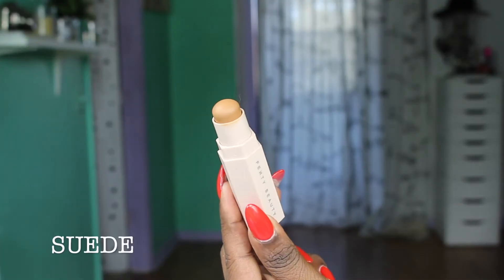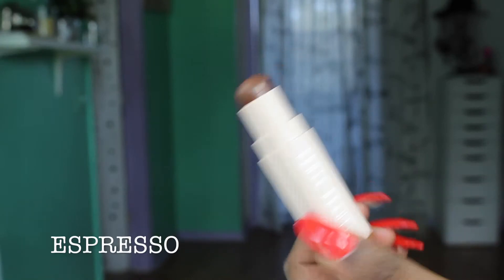I already applied my base, which consisted of my primer, foundation, and all that — I will link that video down below. But today I'm going to review the Fenty Beauty by Rihanna Match Stix Concealers. I have the color Suede and the color Expresso right now in my hand. I already did a first impression and review for the foundation, and I will link that down below for you guys to see it.